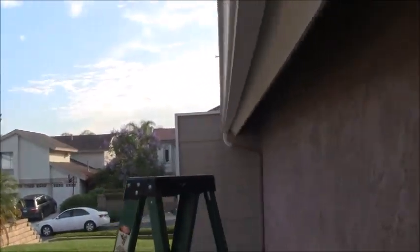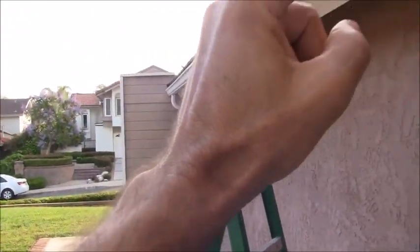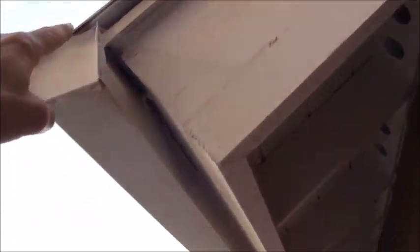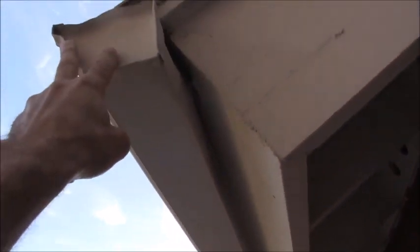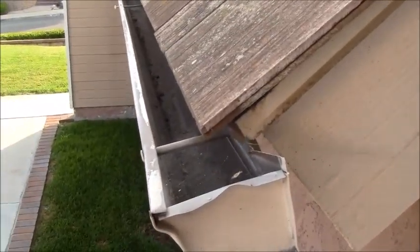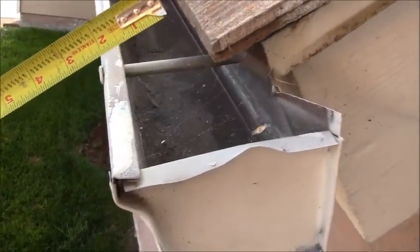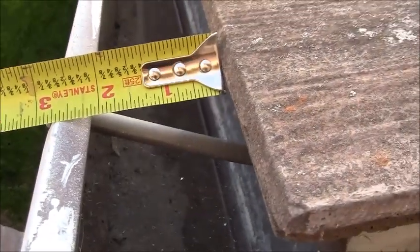Standing on top of the ladder, the opening from the edge of the roof to the gutter is just a little over two inches — two and an eighth or two and a quarter.